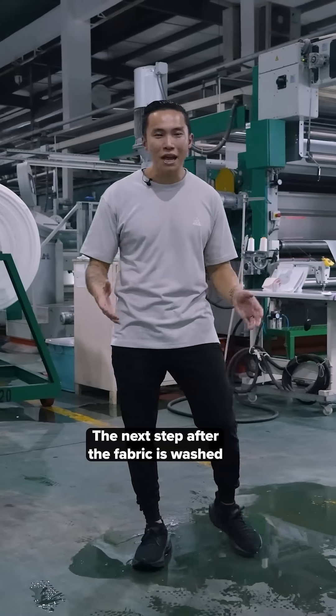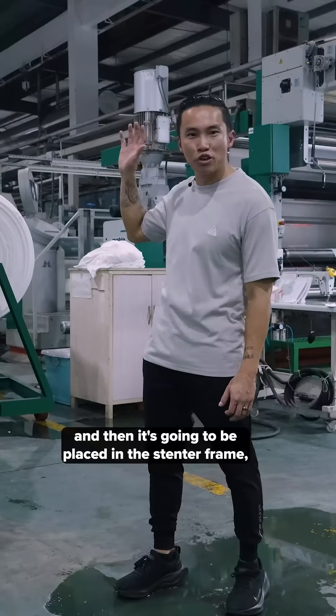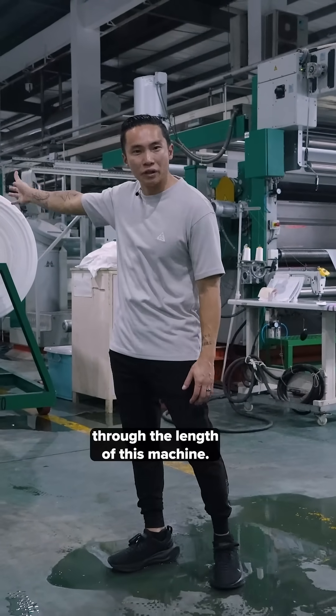The next step after the fabric is washed is it's going to be placed through this machine, pre-treating the fabric. Then it's going to be placed in the center frame and it's going to be running through the length of this machine.